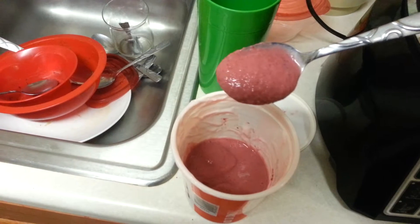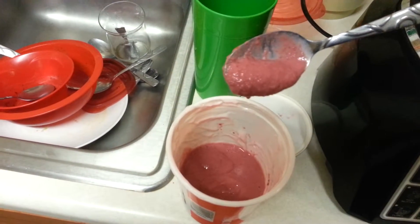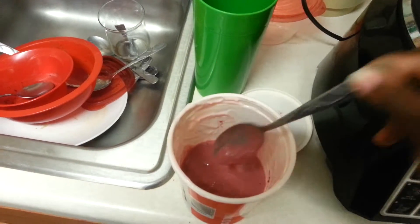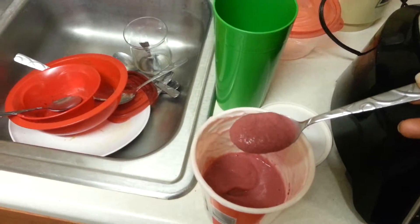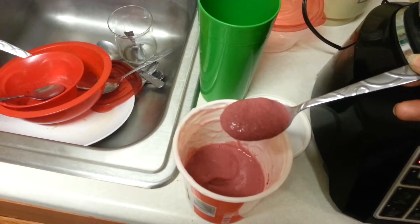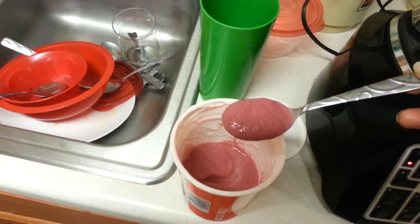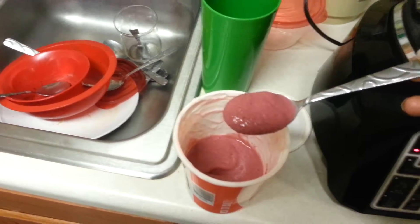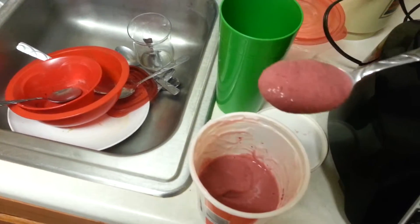Not quite a milkshake, but it does have some thickness to it. It's still good and it's healthy. You taste the beets. Don't really taste the strawberries, but you do get that tartness from the strawberries. You do taste a little bit of vanilla.